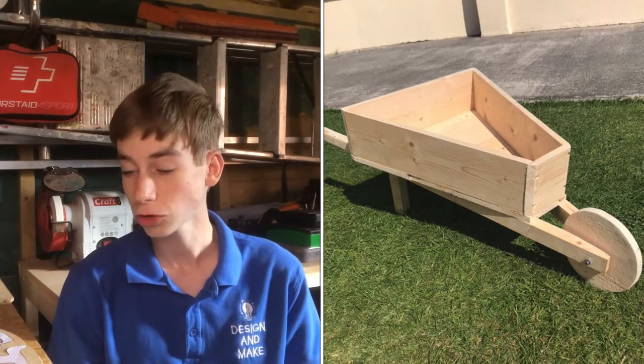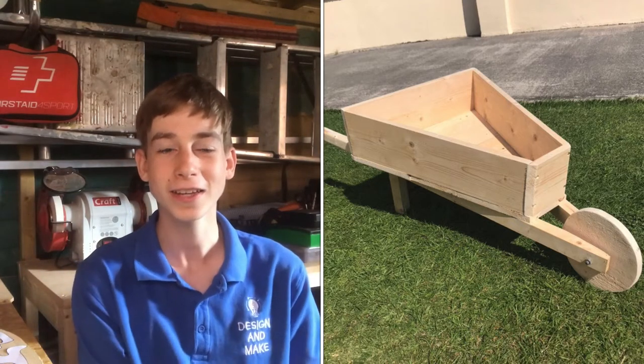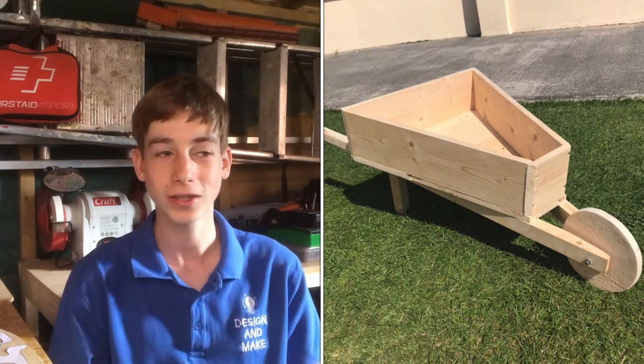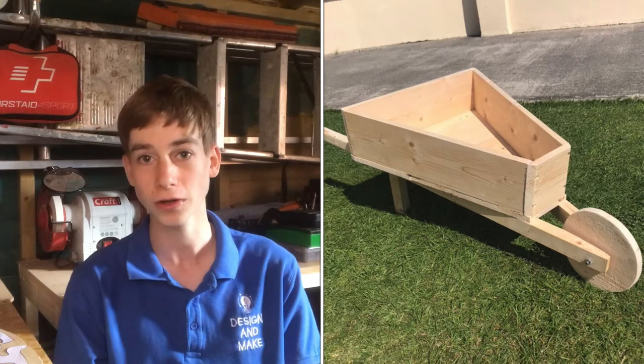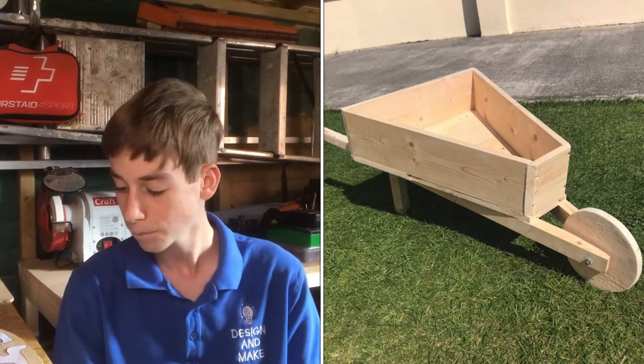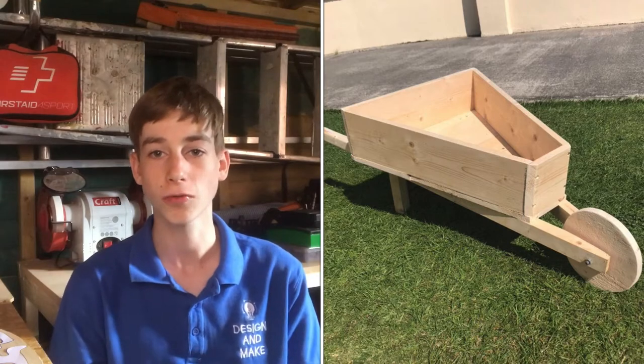He sanded it with 120 grit, again using the same sander I have. I think it's good to prove that other people do use these sanders and jigsaws — they are so good and I really do like Bosch's products. They work incredibly well, and he used clear wood preservative on it. There are some pictures next to me so have a look, and his Instagram will be linked down below.